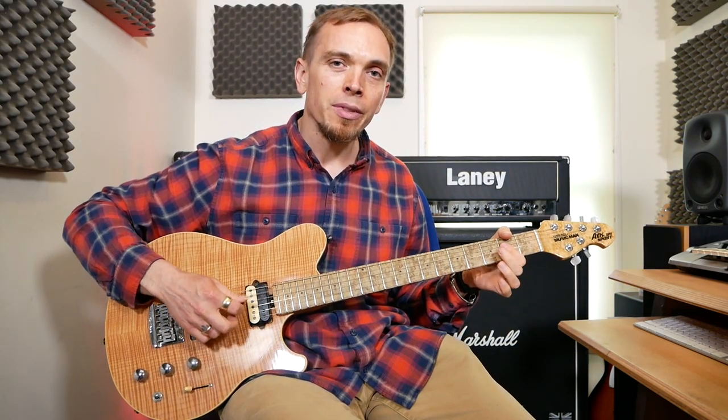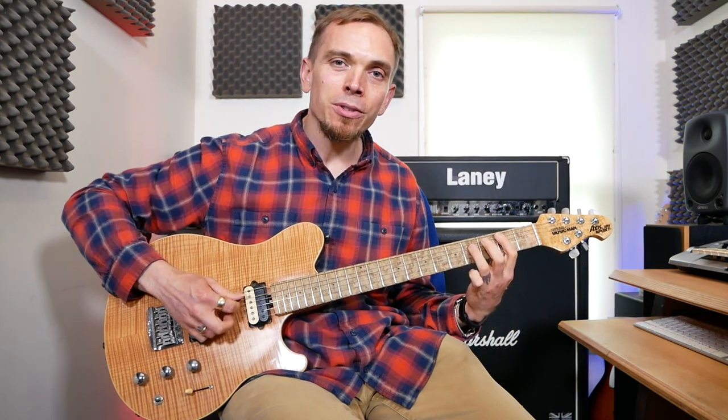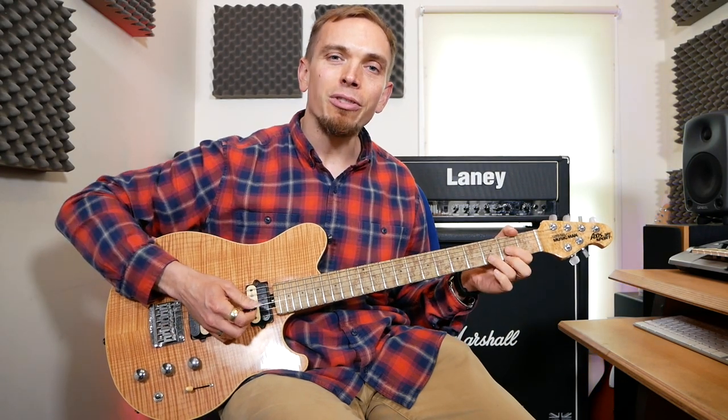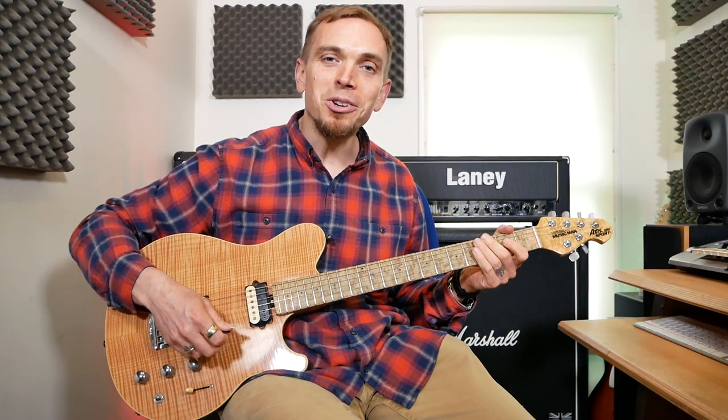Then it goes back to the first part: one A, then an E, then a B power chord, top finger off, back on again, and then we're going to do three Gs, and then three Ds. And that's the chorus.